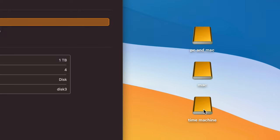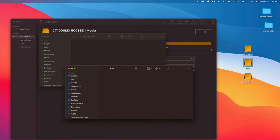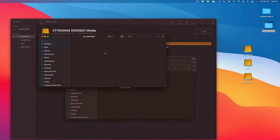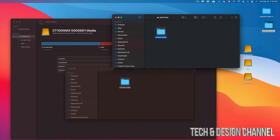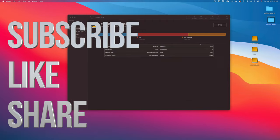Now I have three partitions showing on the desktop: PC and Mac, Mac, and Time Machine. I can click into any of them and drag and drop files, or copy and paste folders across them. That's how easy it is. Think of your external hard drive or SSD as a big USB stick you can drag files into, or use Time Machine to back up your entire system. That's it for this video — if you have any questions, write them in the comments. Don't forget to subscribe and rate!